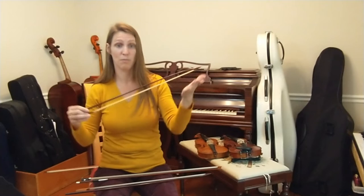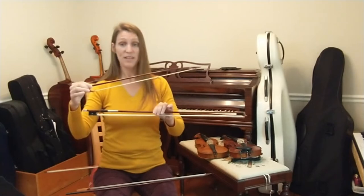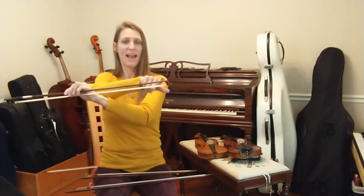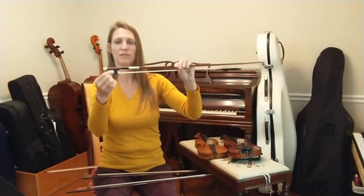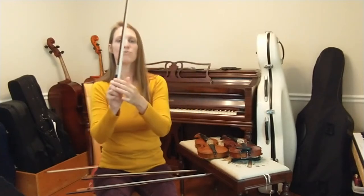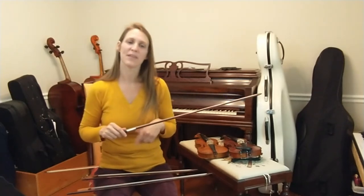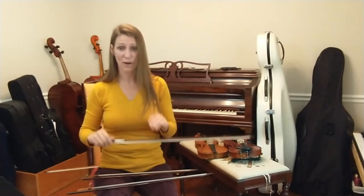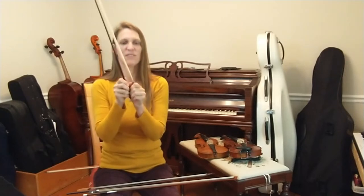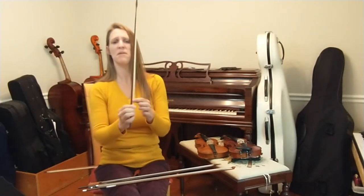Here is a 17th century model bow, and I'll hold it up next to my modern bow. You'll notice right away that it is quite a lot shorter. The short bow has a pointy tip; the modern one has a hammer-shaped head. This block of wood on the other end of the bow is called a frog. The modern bow has a wider ribbon of hair and a screw mechanism which makes it easy to adjust the tension of the bow hair — it adds a lot of weight to the frog, so the balance is quite different. The frog on this early bow clips in and out.